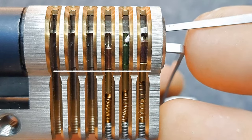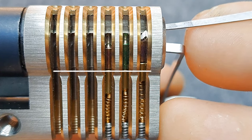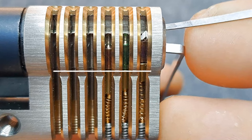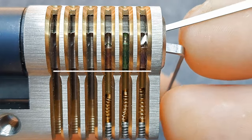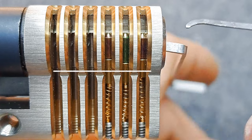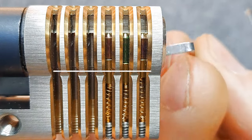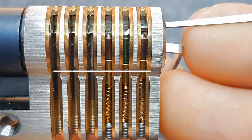Pin two is still set. Now pin one is currently also in an underset state and it is binding tightly. If I keep pushing on it, it's still binding — keep pushing — and we reach the shear line and the lock opens. So we've seen underset and set. Now there's one more pin state: the overset pin state.